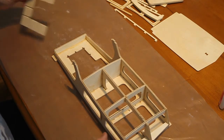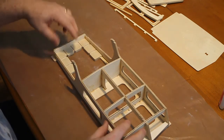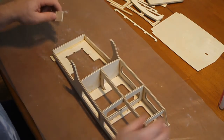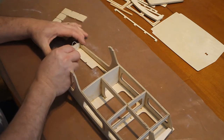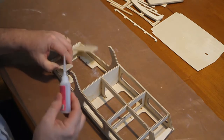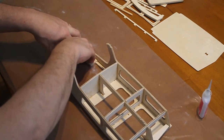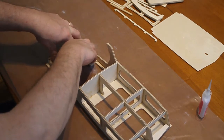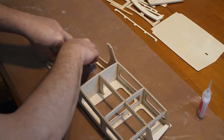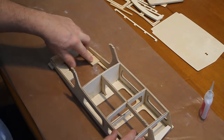Next we fit the cushions, which simply slot in there — make sure they fit first. Then apply some glue, quickly drop it in, press firmly over quite a large area. There you go.